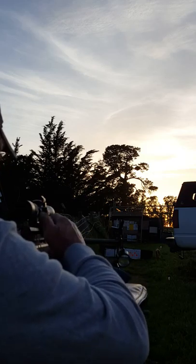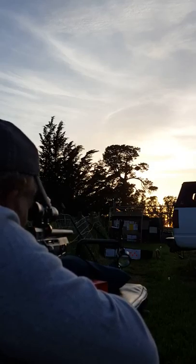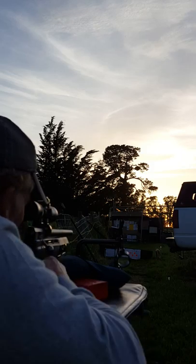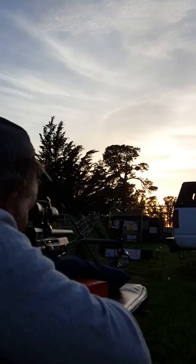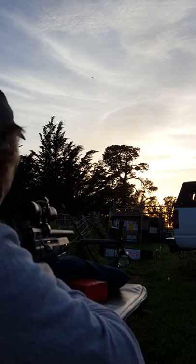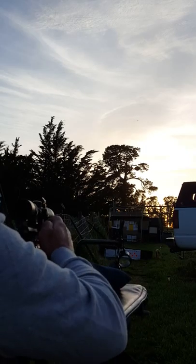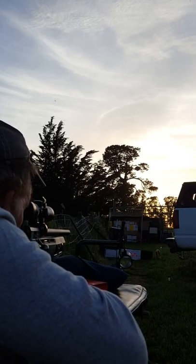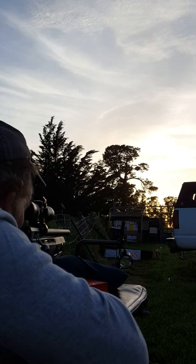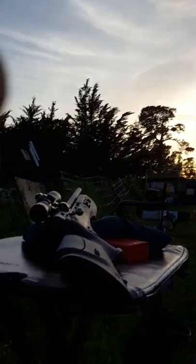There goes the ping pong ball — that's like my warm-up shot. No, I missed it that time. Try it again. Got it that time — second time. I missed one, but it's okay to miss. That's what practice is for.